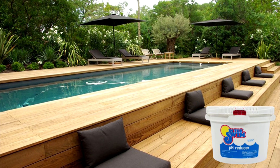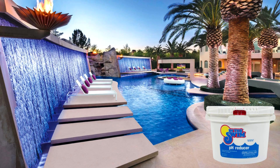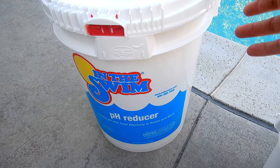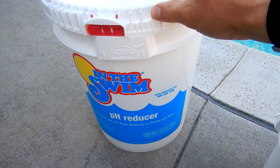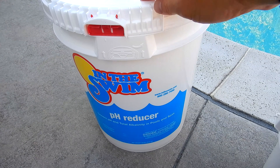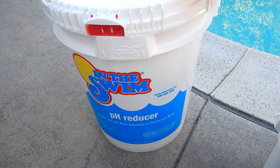Another great benefit is that if you get any of it on your deck or surface around your pool, it's not going to leave any stains or damage the surface. So this is a very safe and easy alternative to muriatic acid. Even though it's a little more expensive to use dry acid to lower your pH and total alkalinity, it is a very safe way to do it, and the safety factor definitely outweighs the cost.